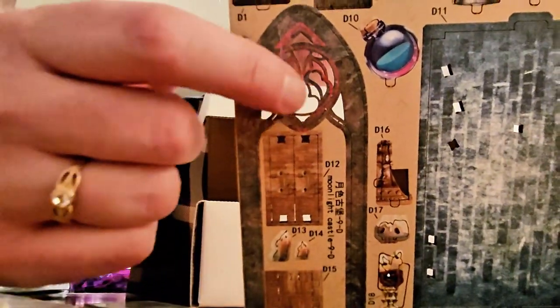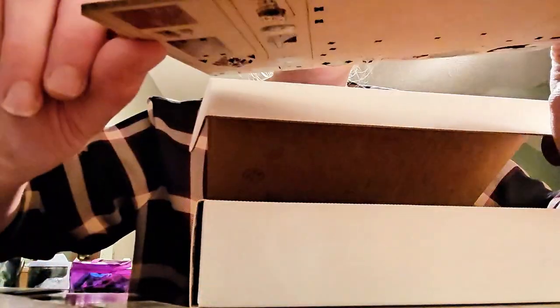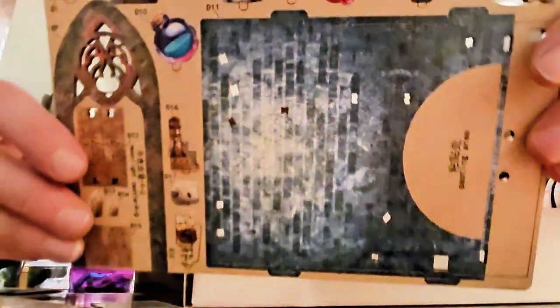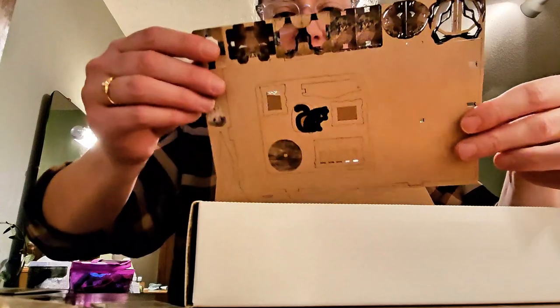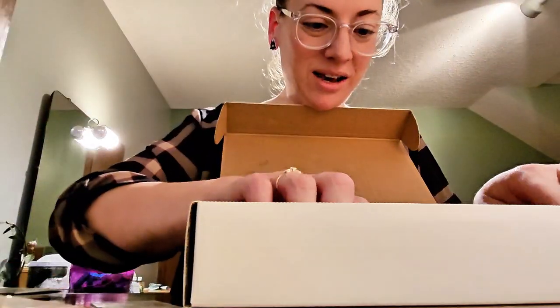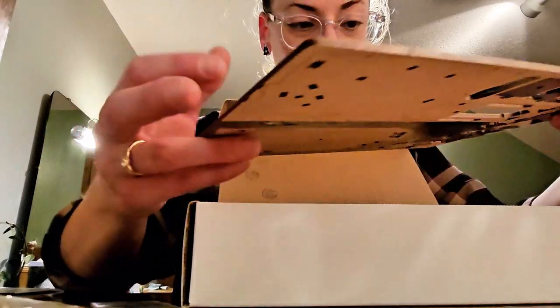There's a little clock, little globes, little vessels — keep going, more of that sort of thing. I don't want to show you everything, but look at the black cap. This is just a really nice array of texture.